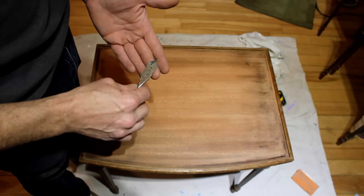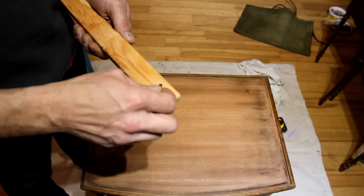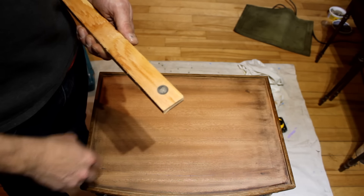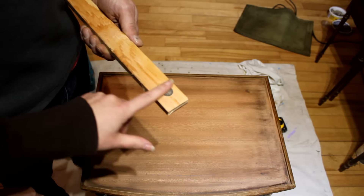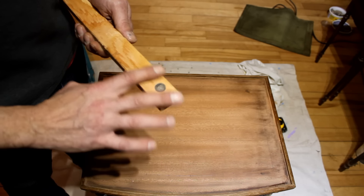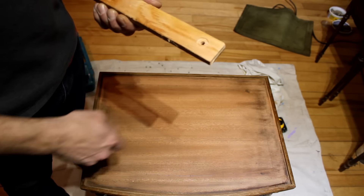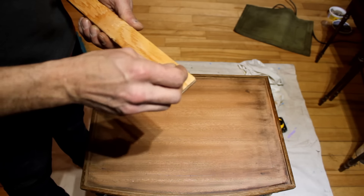We're going to do a test on a piece of wood first just to test. How does that fit? Oh, beautiful fit — that's so cute, it's perfect! Yeah, it's a perfect fit for the coin.